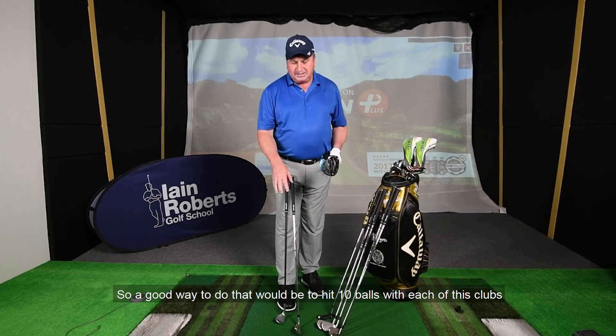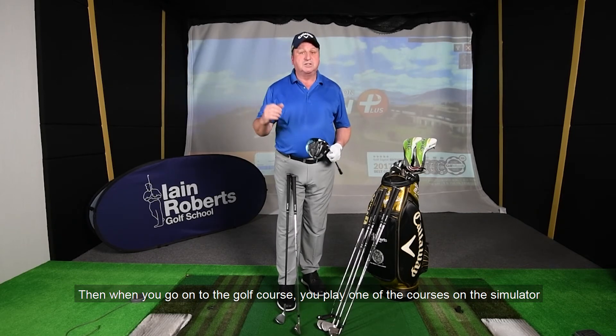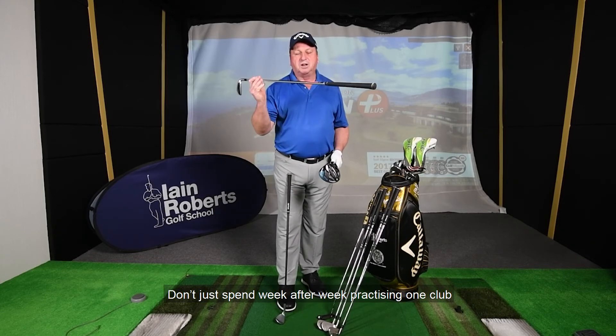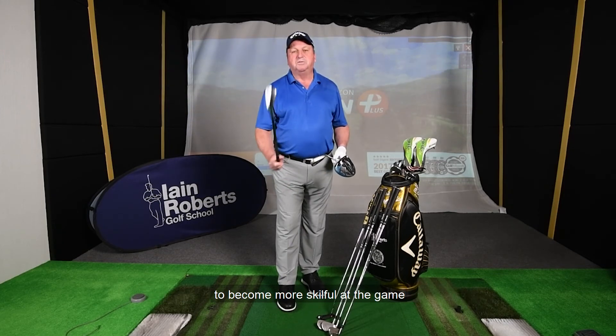A good way to do that would be to hit ten balls with each of these clubs. Then when you go on to the golf course, or you play one of the courses on the simulator, you've got control of these different lengths of clubs. Don't just spend week after week practicing with one club — once you've got the basics learned, practice with three different clubs to become more skillful at the game.